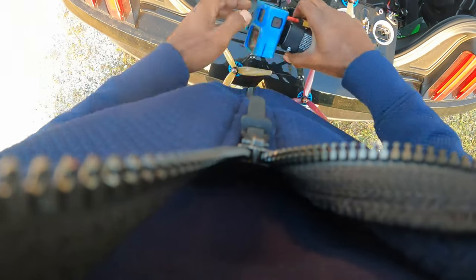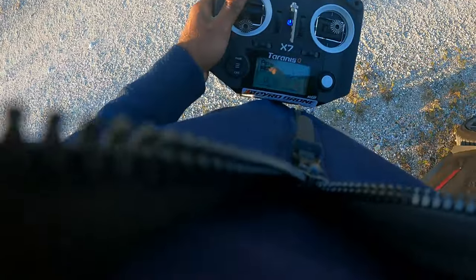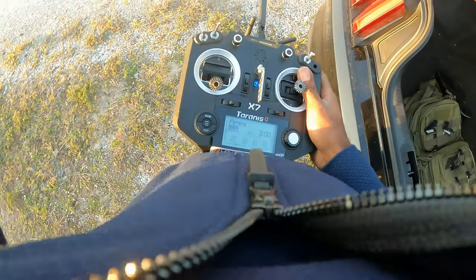Alright guys, really quickly before we run out of daylight, I want to talk to you all about two unique tricks that I don't see a lot of other pilots doing. That is what I call the fakie s-turn and a backwards GC flick. I'll show you. I'm gonna use HD footage and the DVR from the FatCore 3. The ground is really red — let's go.